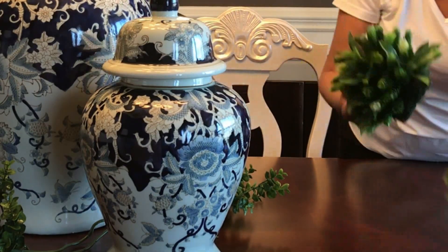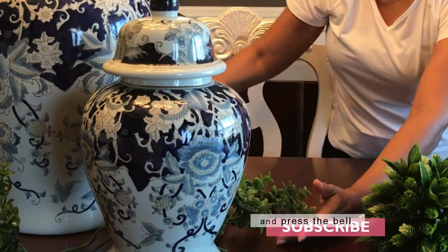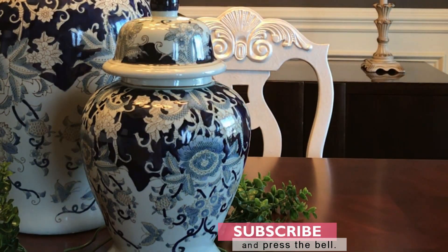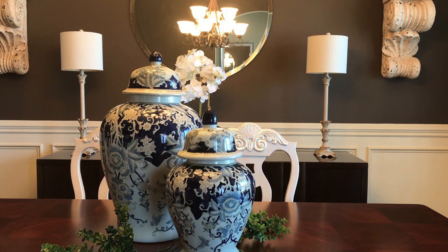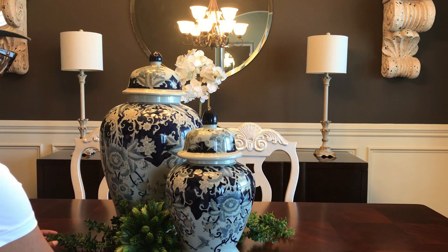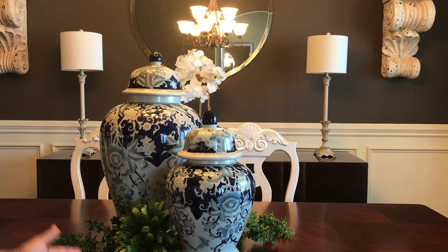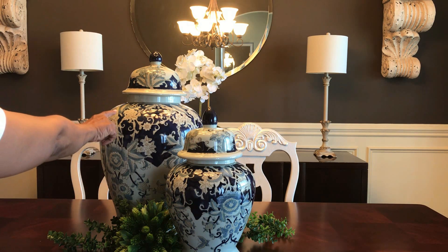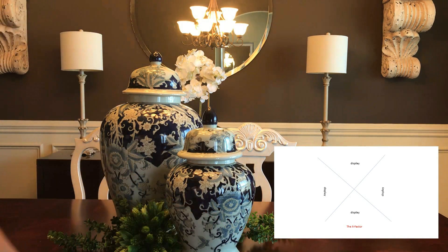Once I'm satisfied with this arrangement, I take those little round pieces of greenery — they almost look like little tiny shrubs — and I use those to fill in the openings between the two ginger jars. And this is the basics that I use to make any centerpiece. I always want to look at the center and make sure I find it appealing from all four sides. That's it, guys. That's all you got to do.